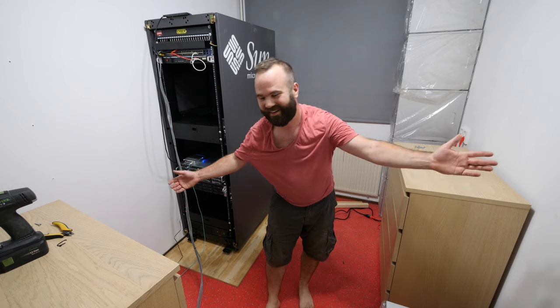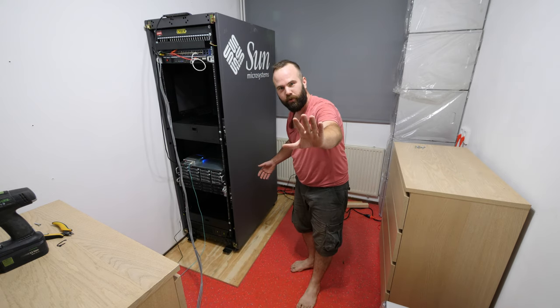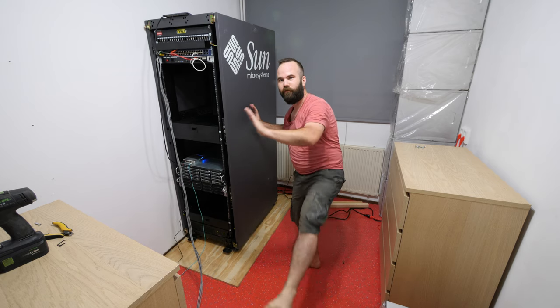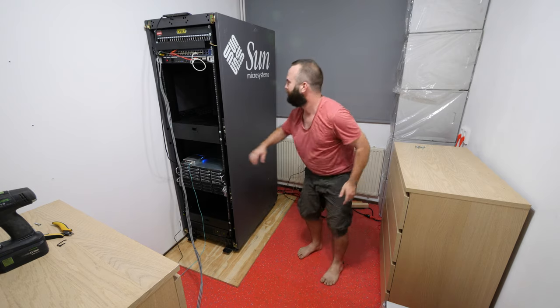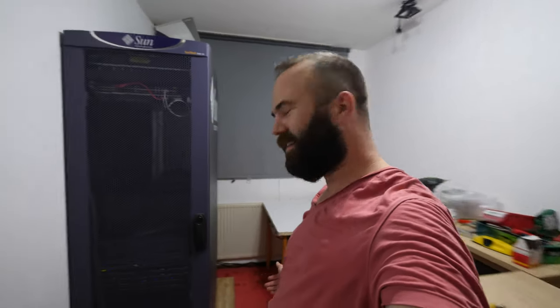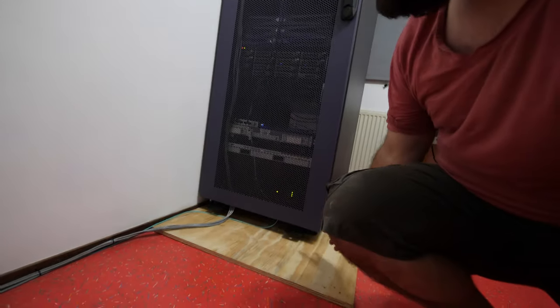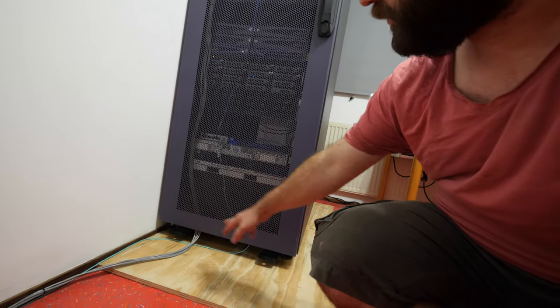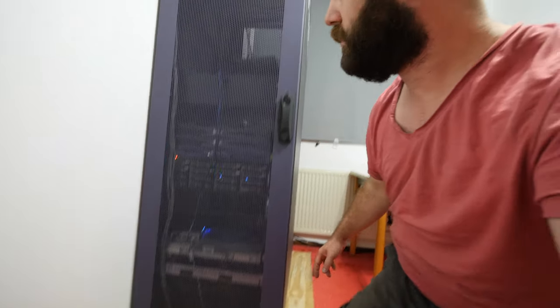Yes, I did it! Pro tip: if you work with server racks, always wear safety shoes. The rack is in place — what a heavy thing it is. I managed to get it onto the wooden plate on the wheels. I'll secure it now with the little stands. This will be the permanent place for the rack, and the wooden plate allows it to move around on its wheels. I'm really happy with the result.